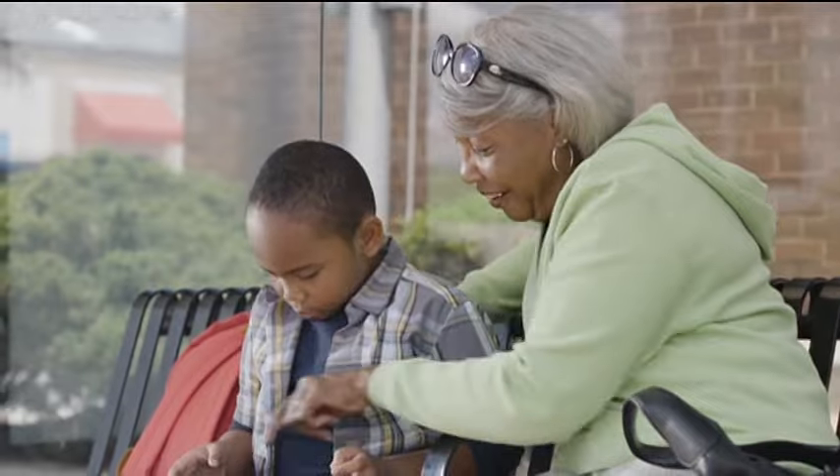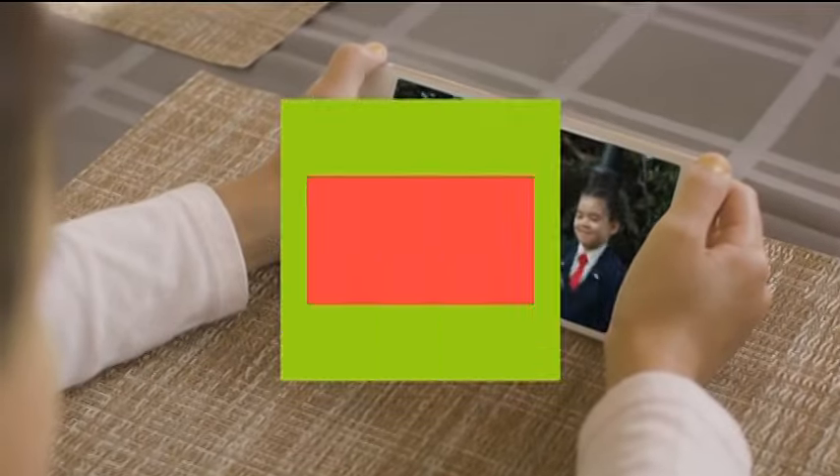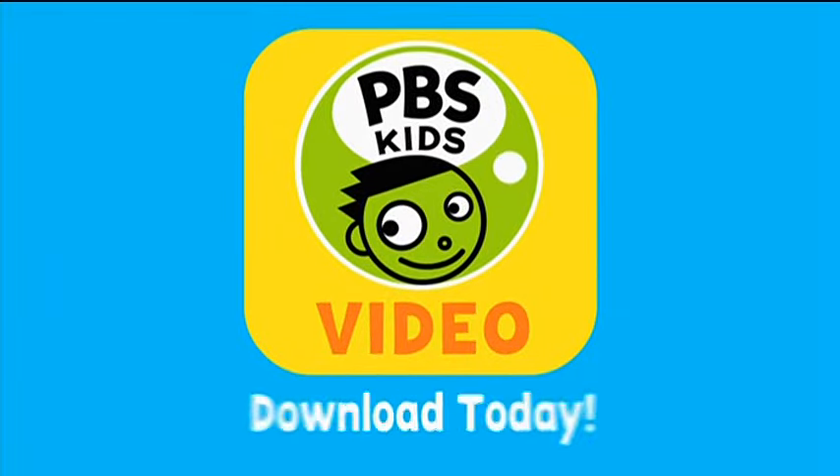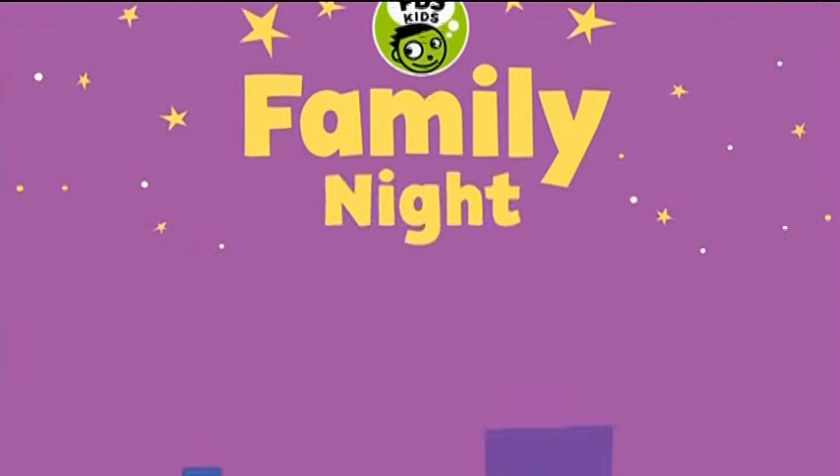Incredible! Take all the laughter and learning of PBS Kids with you. On the free PBS Kids Video App — download on your device today.